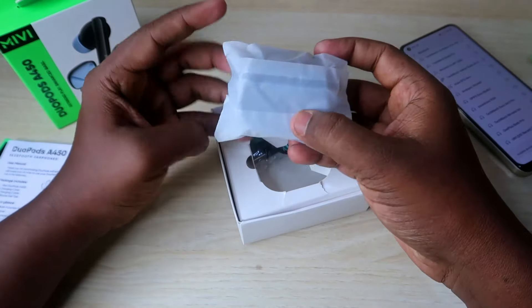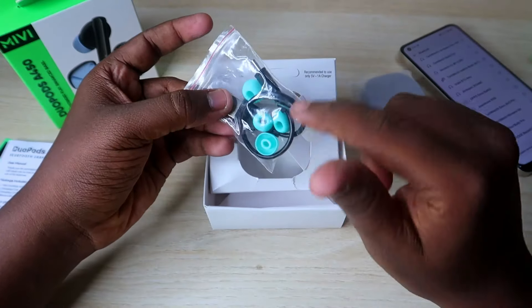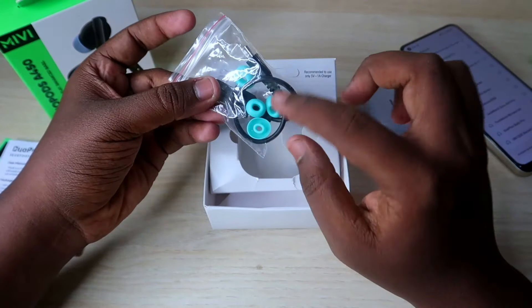In this box, we have a case. And we also have a USB Type-C cable and two pairs of ear tips in blue color.